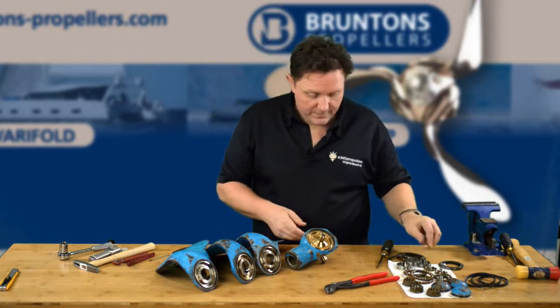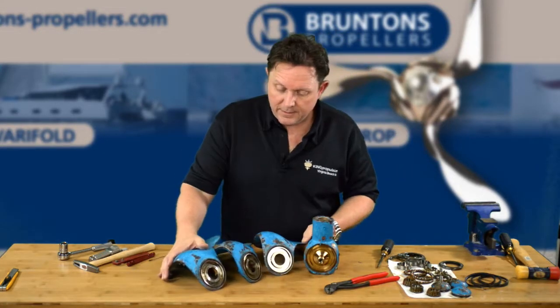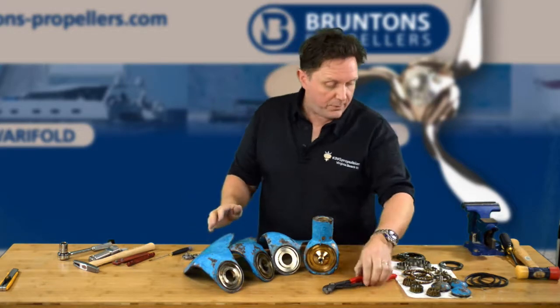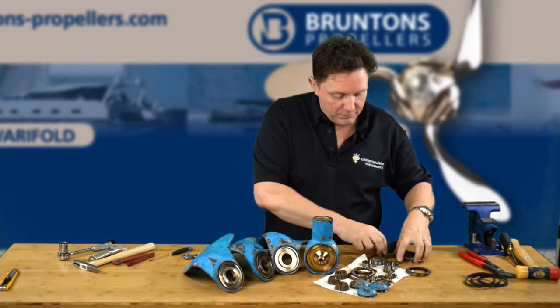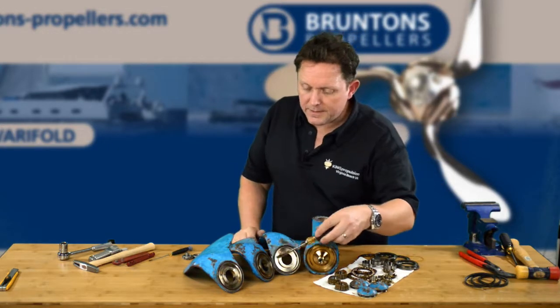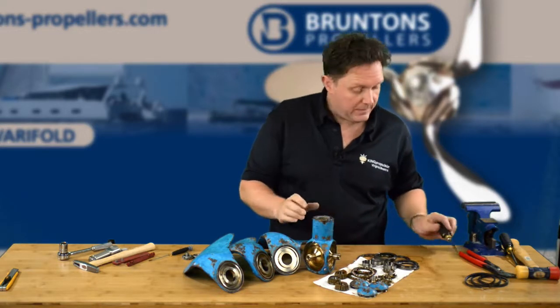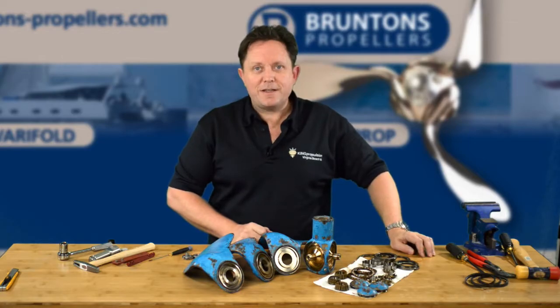So there you have it — that's what a fully broken down Autoprop H6 propeller looks like. Now we're going to swap all these parts out, check inside the blades for damage, make sure all the threads are fine. And then once we've cleaned it all, we're going to put it back together and I'll show you how to do that next.